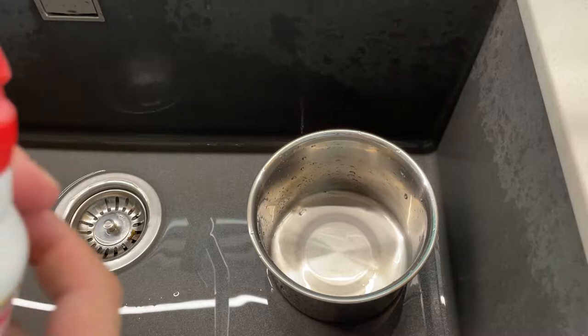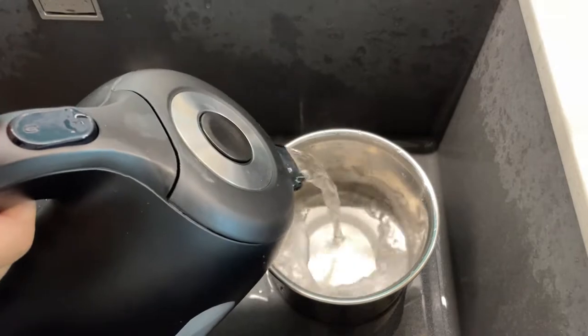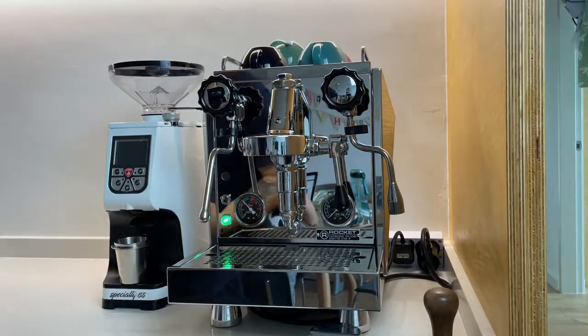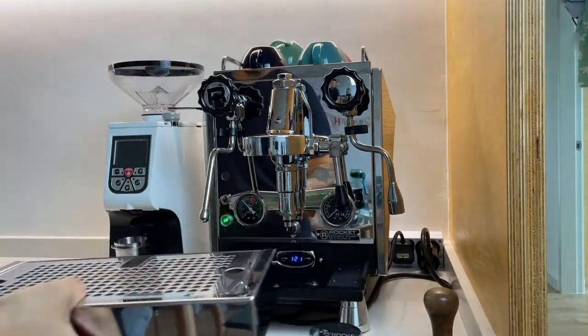I also use Pulley's powder solution to clean my portafilter, filter basket, and also the group head shower screen. The powder works effectively when mixed with boiled water, so be sure to pour that and mix together with the solution.